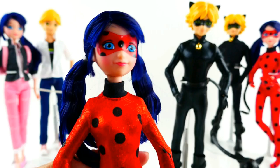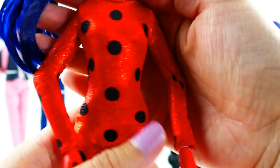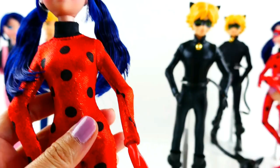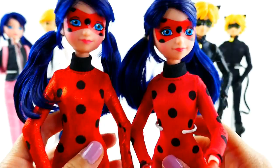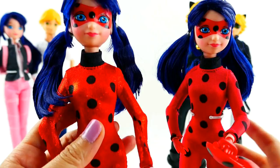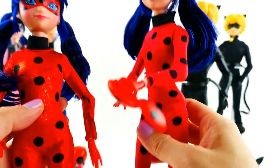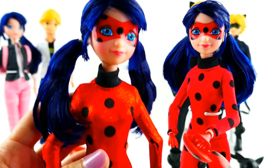Here is Ladybug. This is essentially the same doll as the single pack — her face and hair are pretty much the same. The only difference is her outfit, which has a metallic, shiny material, which is actually pretty cool. Here is the single pack one for comparison — she comes in kind of a stretchy material, but this new one comes with a very shiny material. She is articulated, though her ankles are not — her knees and elbows are. She doesn't come with any accessories; the other doll came with her yo-yo, but since she came with Tikki, she doesn't have any other accessories.